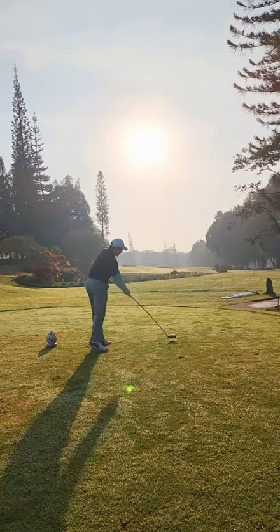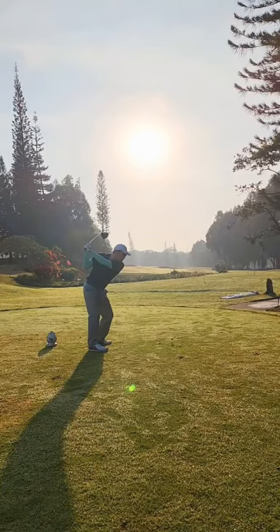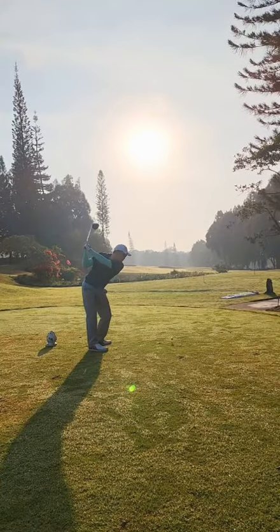I would maybe try and hit up on the ball a little bit more. There's a drill you could do for that by putting the head cover in front of the ball — something like that could help.